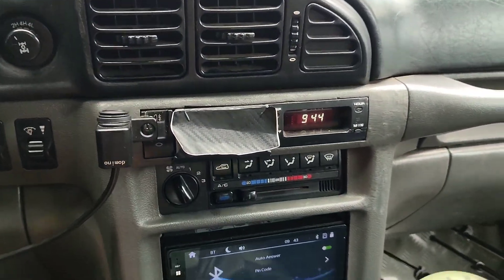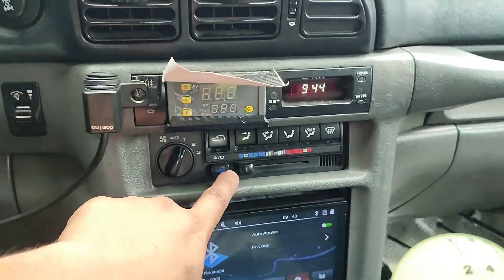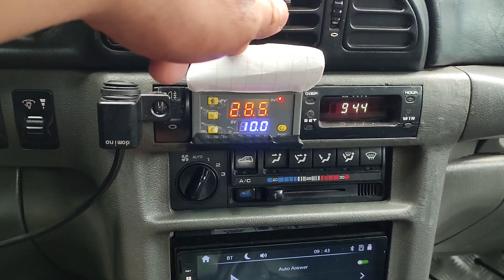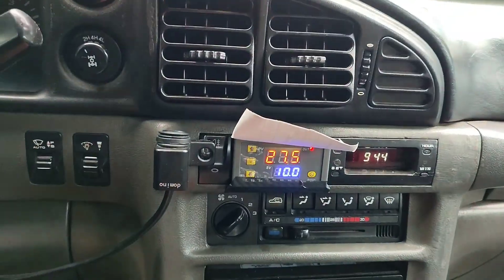So ito naman yung sensor console nya, ginawan na natin sya ng digital thermostat para sa aircon. Pag switch mo aircon mag switch sya, mamamonitor na natin yung lamig ng evaporator dyan. Napakabilis mababa, napakalamig ng aircon ito — SsangYong Musso 2.9 engine.